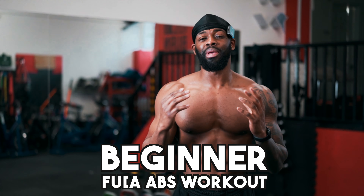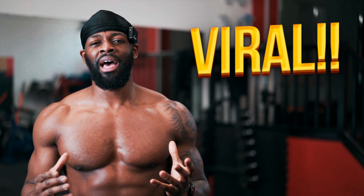Over 1 million plus views on my beginner fupa abs workout! In this video I'm going to show you my beginner fupa abs workout that went absolutely viral on Instagram. This workout requires no equipment at all — just yourself. I don't want to waste any more time because I want to get into it.